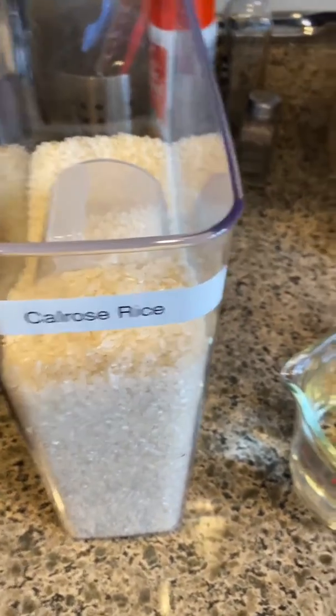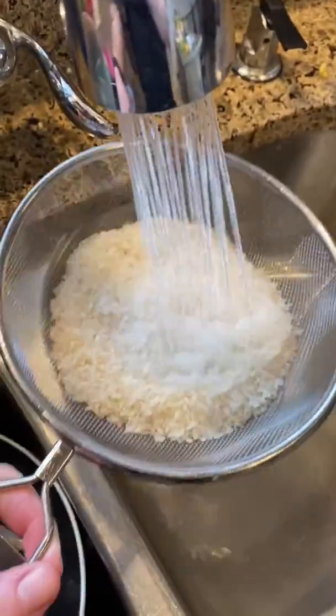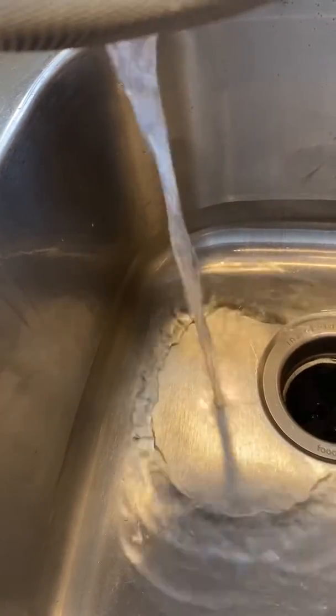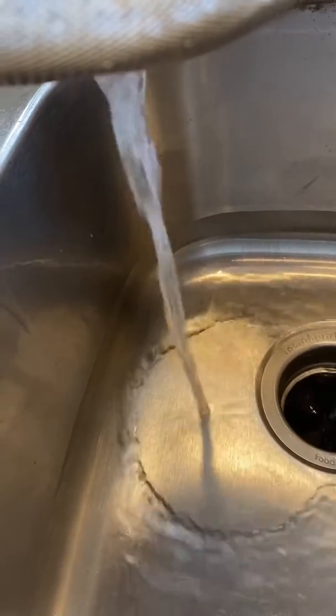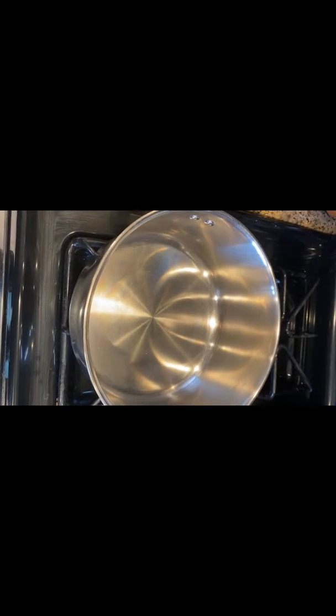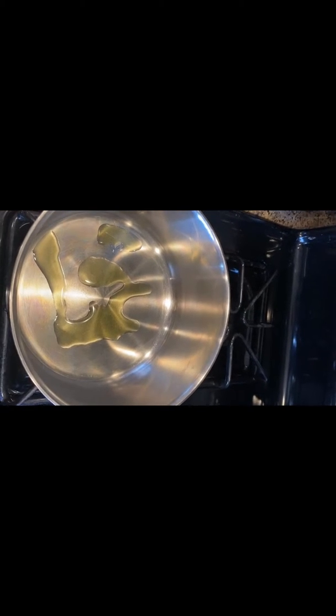I'm going to make the rice first. I usually use a cup and a half and I'm going to put it in my strainer to rinse it until the water is pretty much clear. Then we're going to heat up our stainless steel pan and add a little bit of olive oil to the bottom. I've noticed that doing this with the rice makes it stick to the pan less and creates a fluffy, sticky, chewy rice — it's the Calrose rice, the sticky Asian rice.